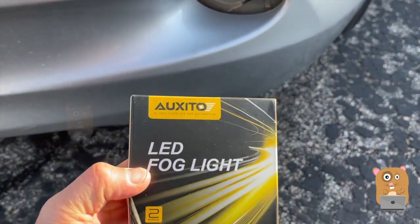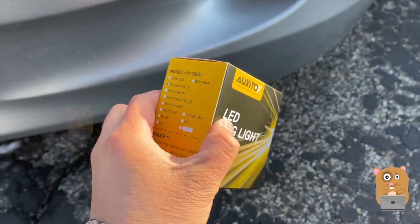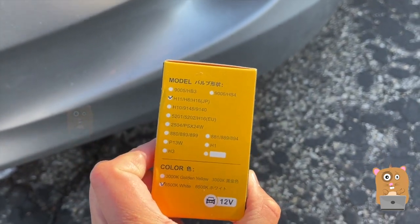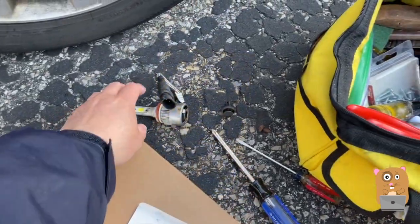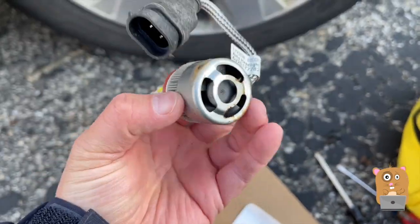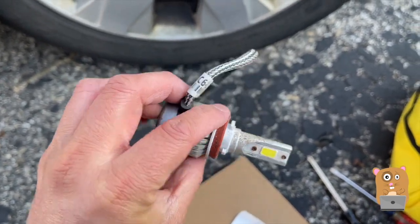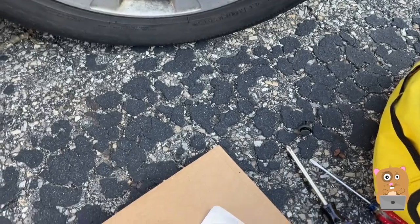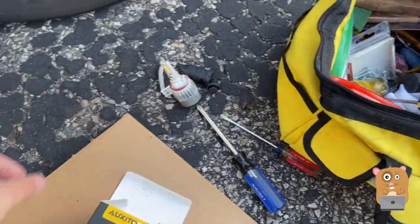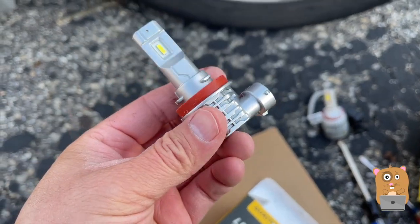I'll be replacing it with this brand this time, and this one I thought is for my vehicle. This is the old one — it needed a cooling fan, pretty sizable. H11. The new one is still H11, but this one just has a heat sink.